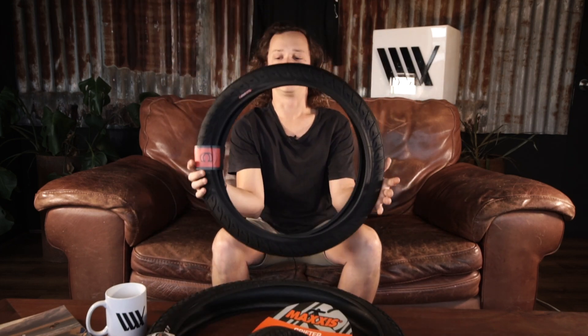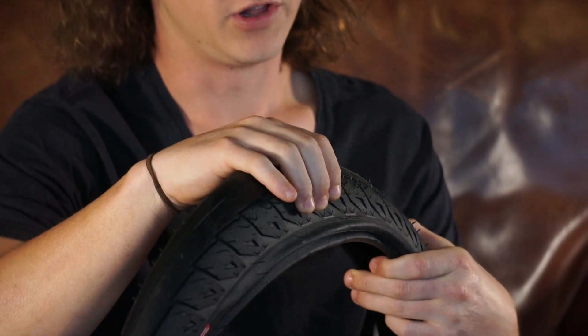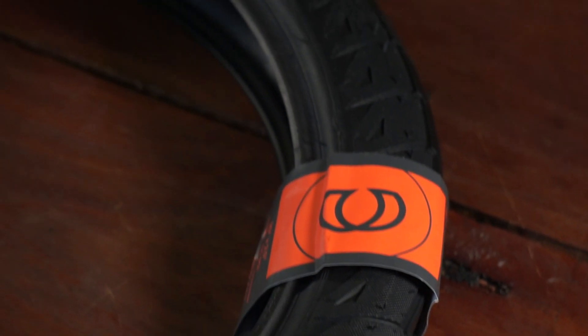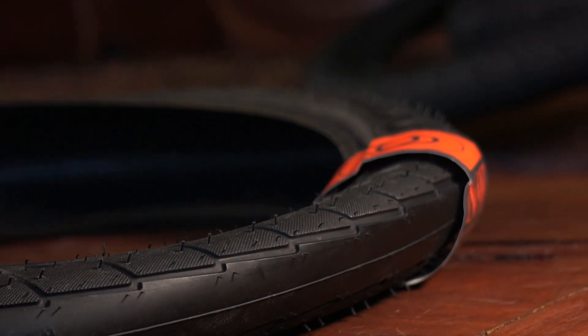Next up we're going to be looking at the Cinema Williams tyre. Again a street-orientated tyre, you're going to have a nice smooth centre section along with some big chunky sidewall grip with a lot of knurling on it. The smooth centre section gives you a reasonably fast rolling tyre even at low PSI, and the knurling on the sidewall offers quite a lot of grip. Realistically this would work as both a park and dirt tyre, however it's just not going to be able to take the PSI you'd necessarily want to run for both those styles of riding.